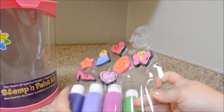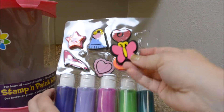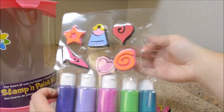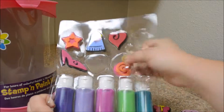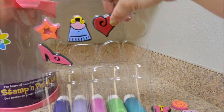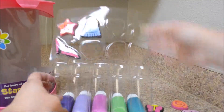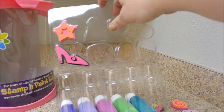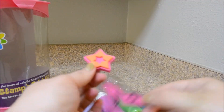Ladybug. A little hard to get out of there. They're really pressed in there. There's the butterfly. The heart. That would be good for Valentine's Day. The swirl. The other heart. The purse. The star and the shoe.